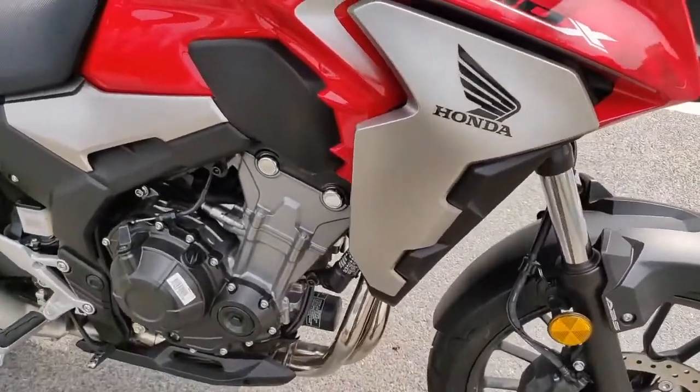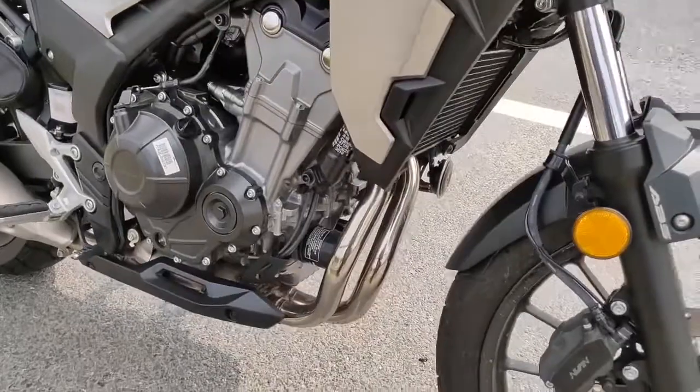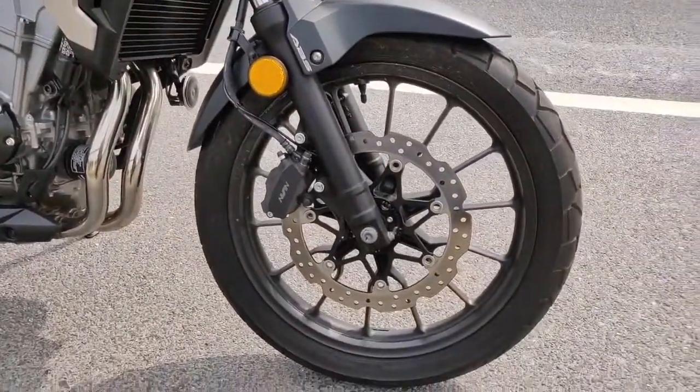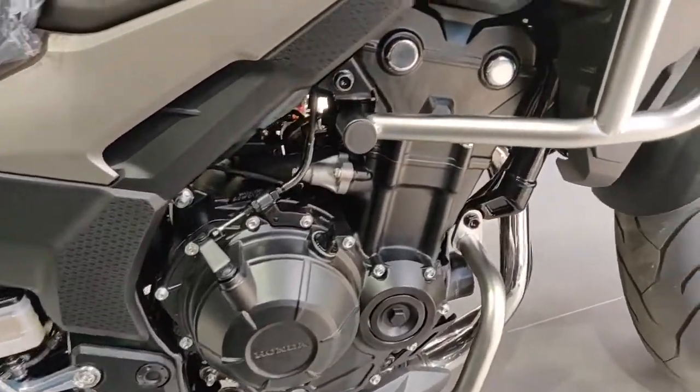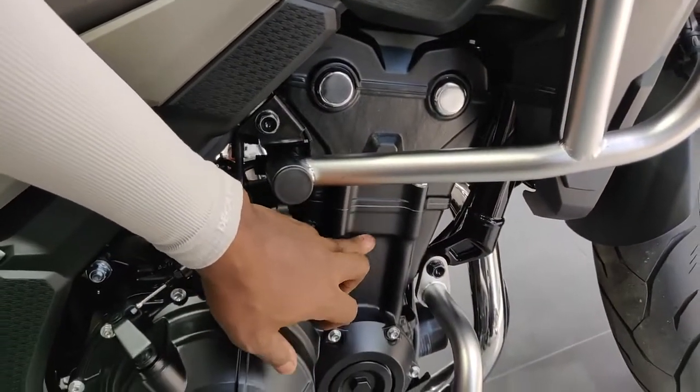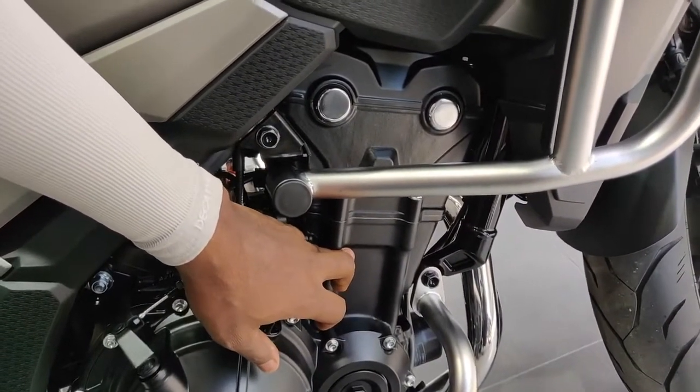Yet another difference is the color of the engine. On the 500X, the cylinder part of the engine block comes in silver, whereas on the 400X it comes in black. I'm sure they did this just to show a difference in color so it's easily recognizable which bike you're looking at. The 500X cylinder part comes in silver, whilst the 400X comes in black.